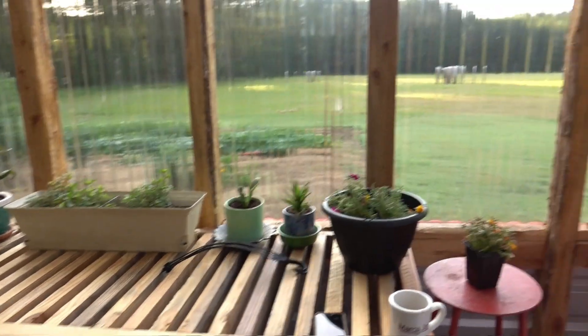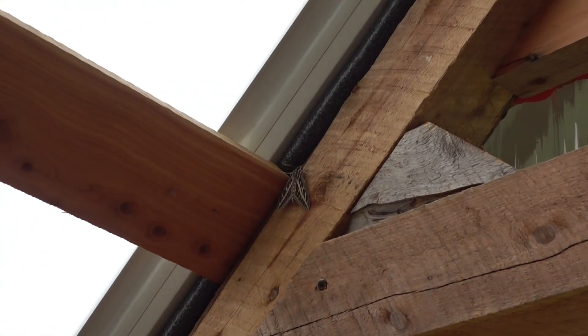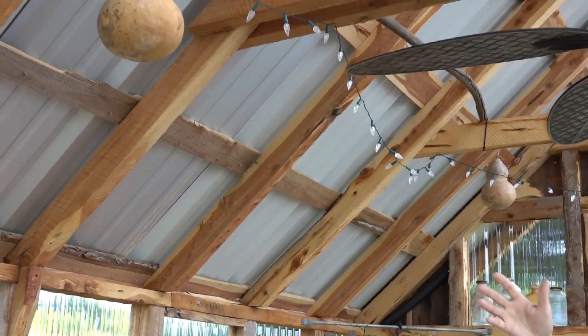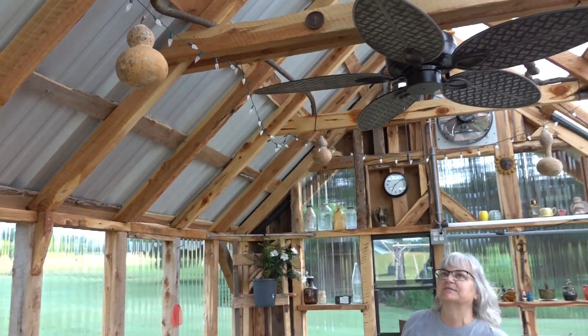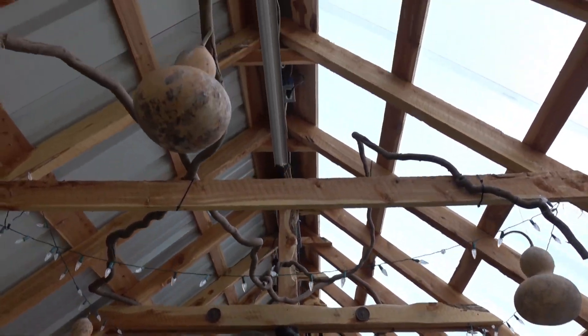Look at that different-looking moth right there — one thing we're going to have is some different kinds of bugs. Here are some garden gourds from our land that we planted a couple years ago. I have a lot of them — I really like them. We do birdhouses and I give them to kids so they can paint them.